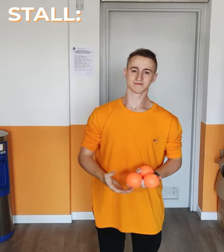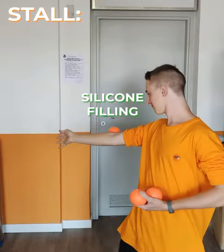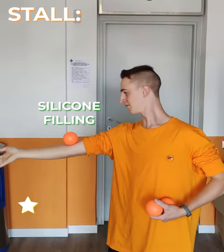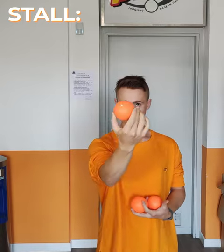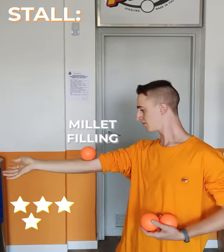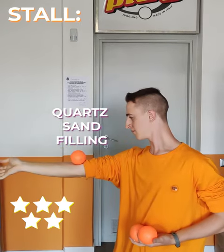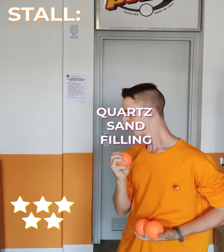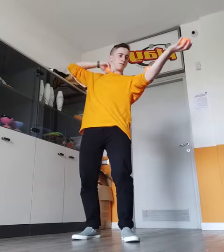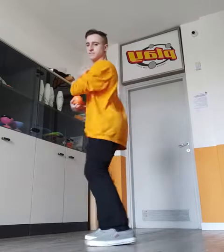Show us some tools, dude. And now you're ready to play with play juggling. Let's roll.